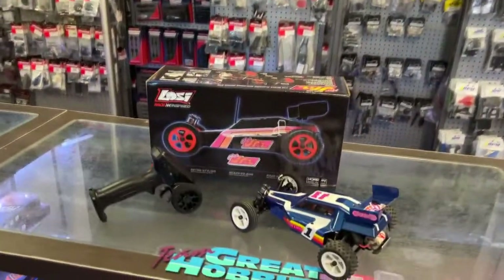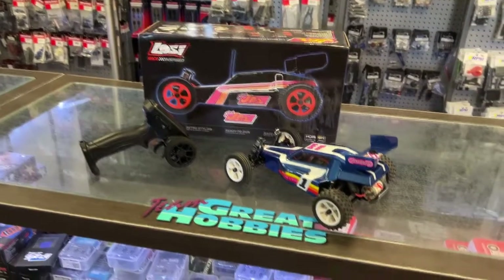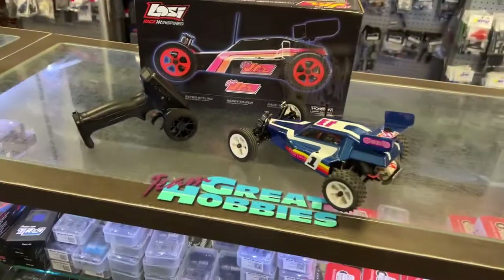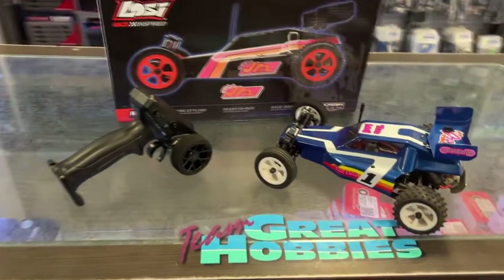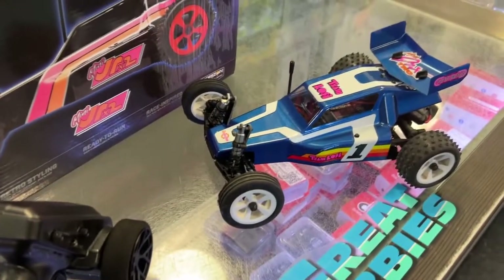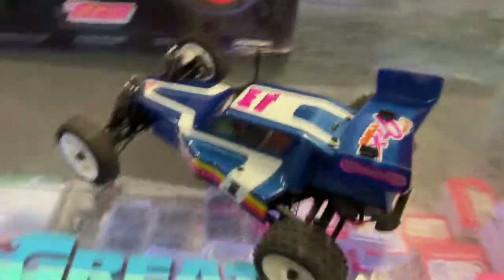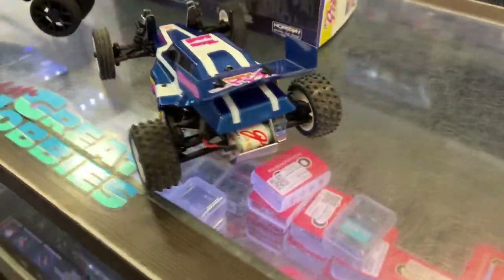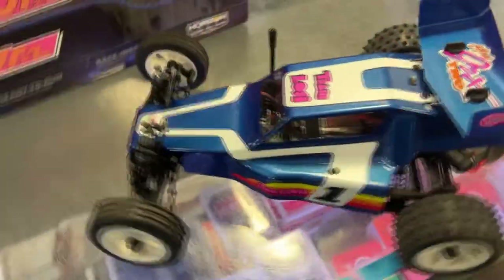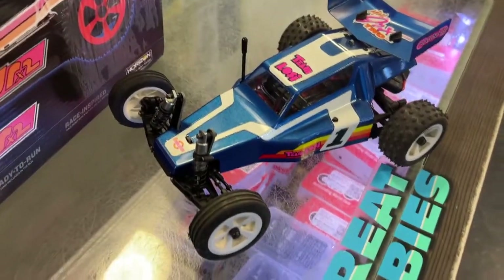We have the Losi Race-inspired Mini Junior 2. It's a 1/16 ready-to-run. It's an awesome little machine. It is inspired by the race — racing, basically Losi's, like the 1/10 buggy, things like that.